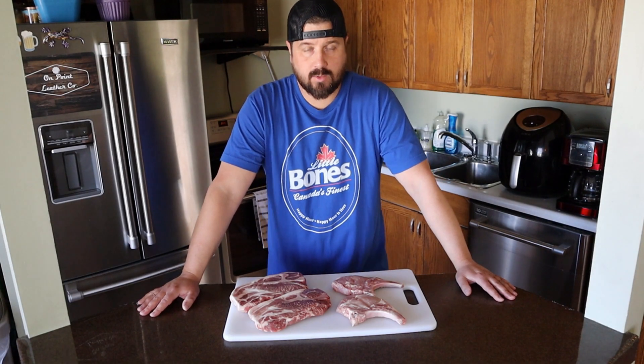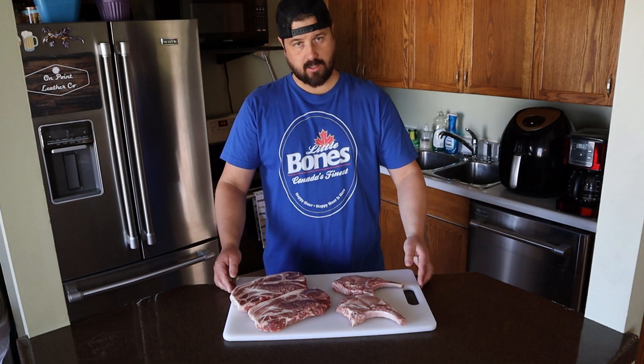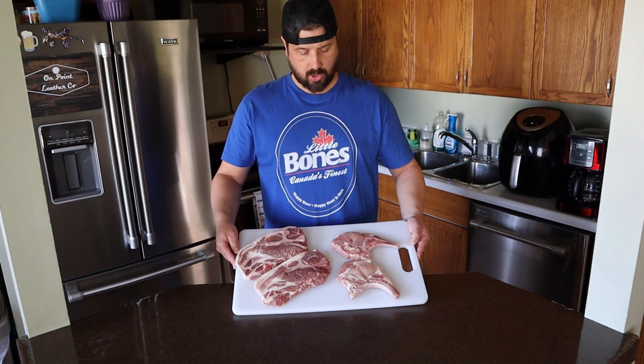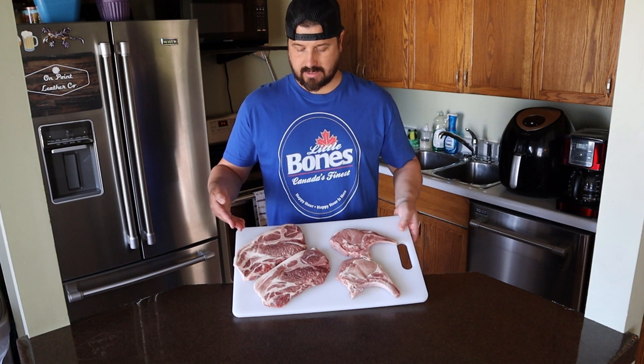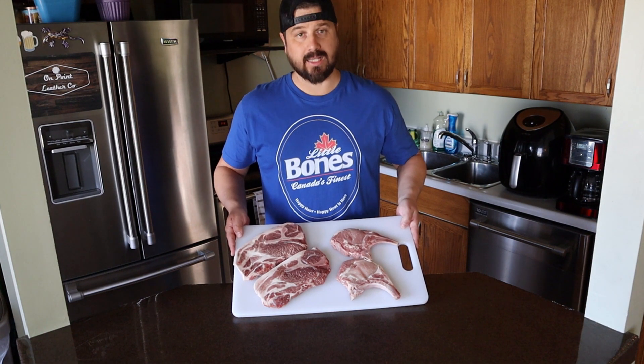What's up everyone, welcome to Max Grill Shack. My name is Shane, and today we are firing up the PK charcoal grill. We're grilling up some pork today — we got pork chops, we got pork steaks. We're going to go over some key differences and how we're going to cook them. Let's go.